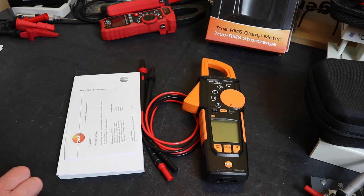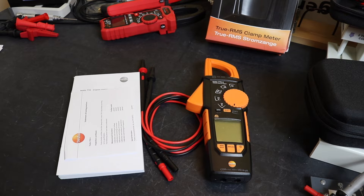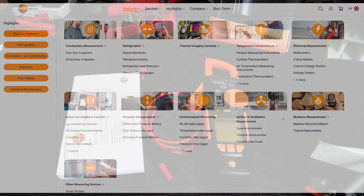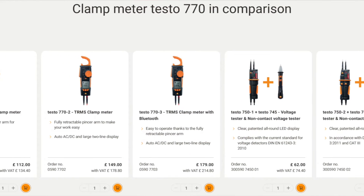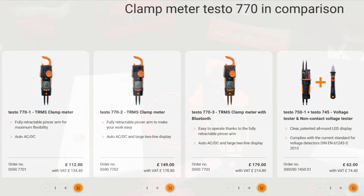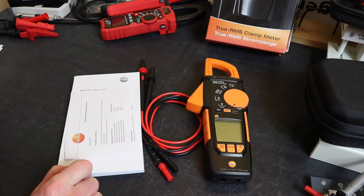If you've not heard of Testo before, they are a German manufacturer, though this instrument is made in China. They are more renowned for instruments like flue gas analyzers, refrigerant analyzers, and temperature instruments. If you're in the HVAC industry you'll probably be aware of Testo meters. They do have a few basic electrical instruments, and this clamp meter is the top of a range of three instruments, having power functionality that the others don't.